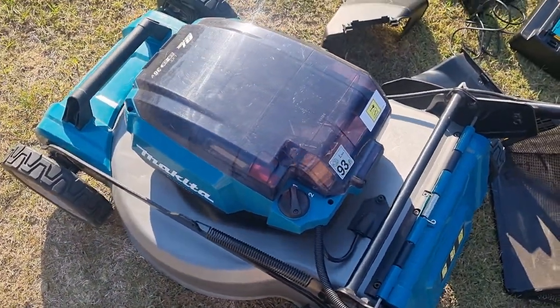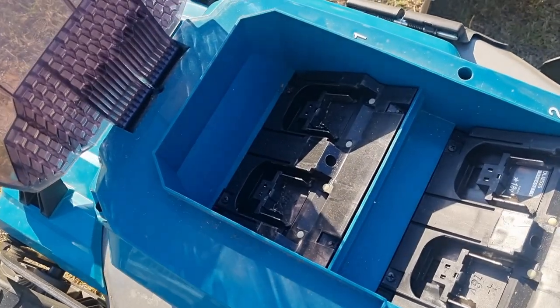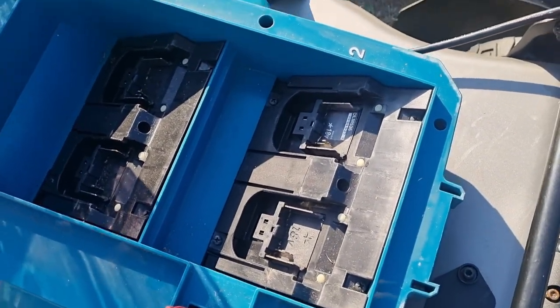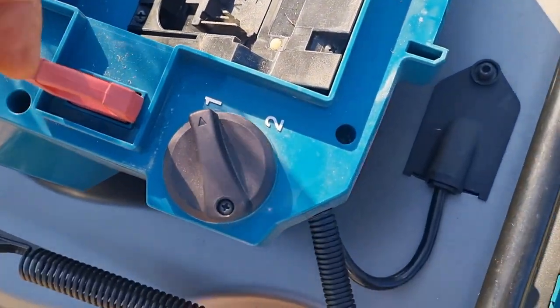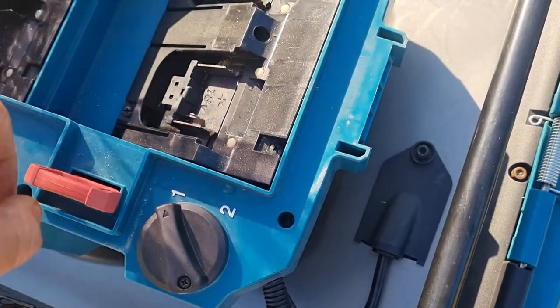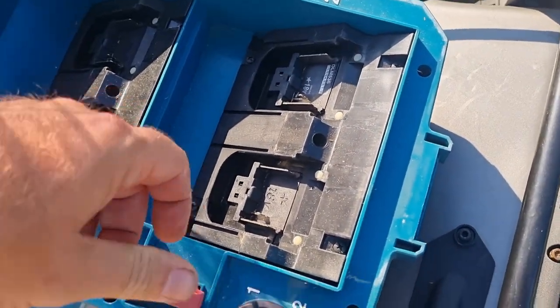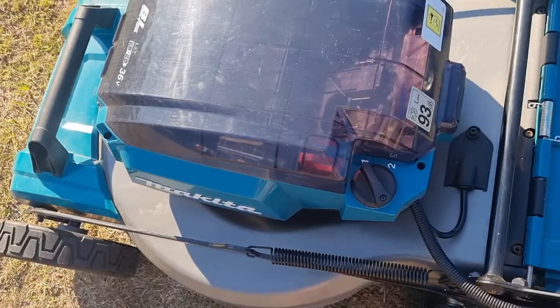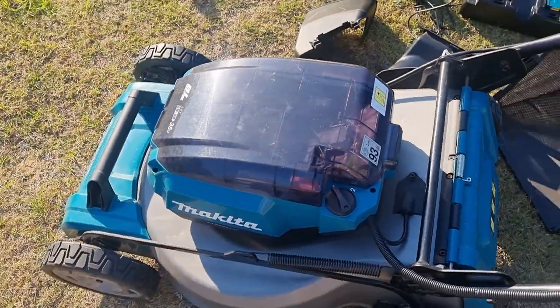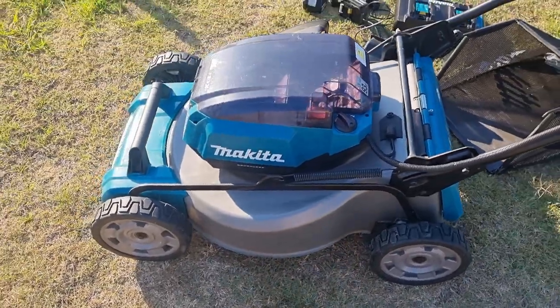It runs on two banks of batteries at a time — bank number one and bank number two. When one goes flat, just flick the switch and keep going. It also has a kill switch so no one can steal it or use it when you don't want them to. And then there's the protective lid over the top. It's a very well built machine.